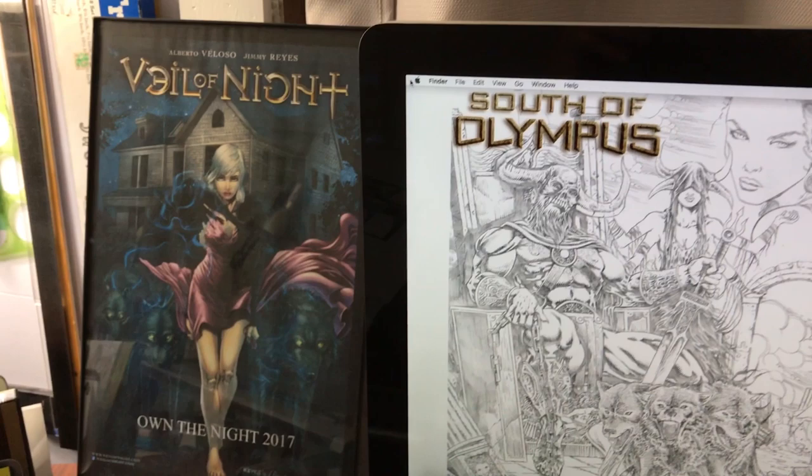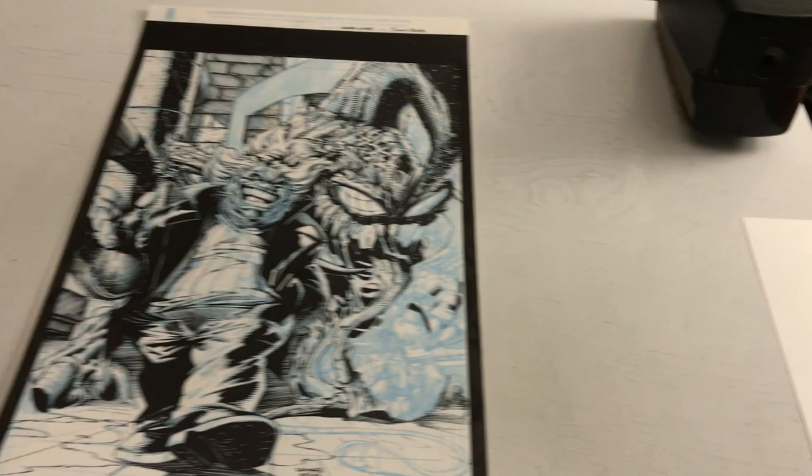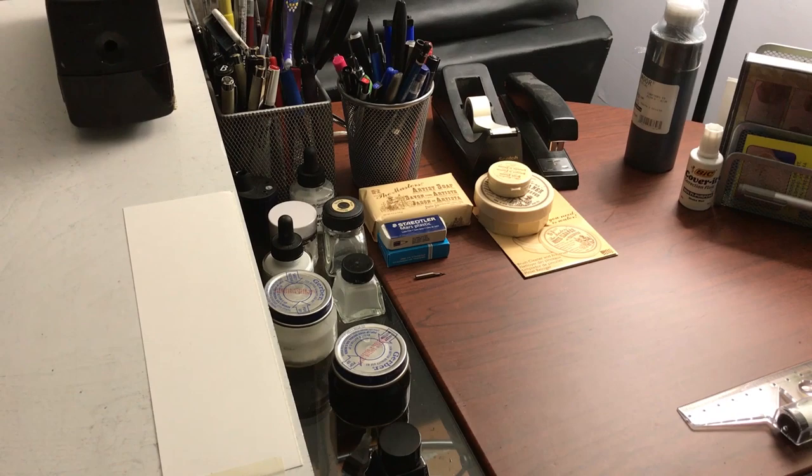Hello, my name is Jim Marius and today I'm going to be talking about art supplies for a comic book inker. Let's get started. One of the things that you will need is a comfortable, well-lit place to work. This here is my workstation and it has all my tools necessary to ink a comic book page.